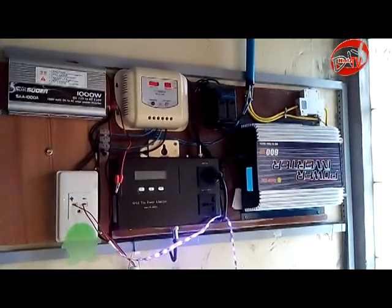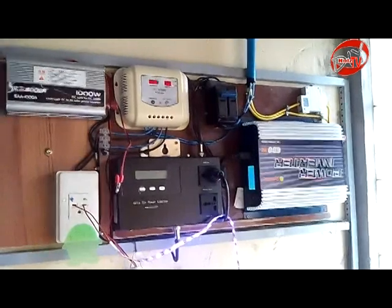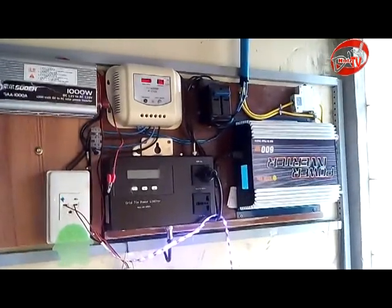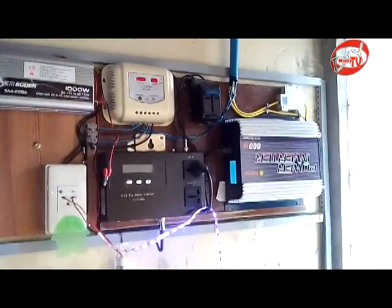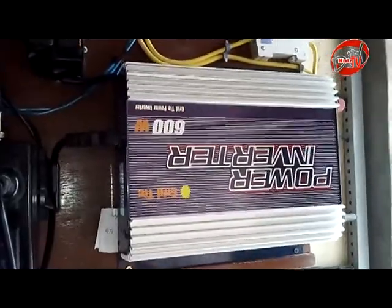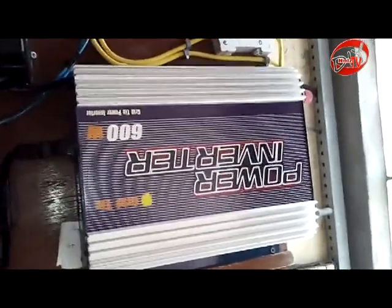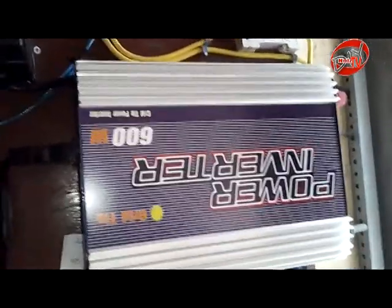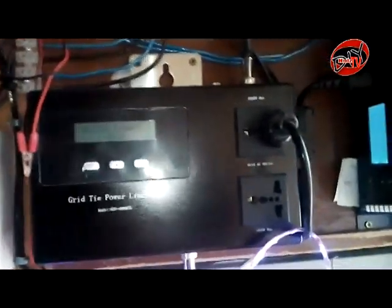This is my 400 watts on-grid solar setup. This is a 600 watts grid-tie inverter and also a grid-tie power limiter.